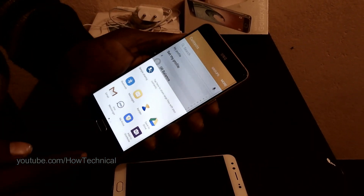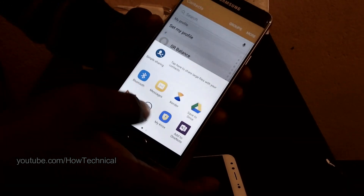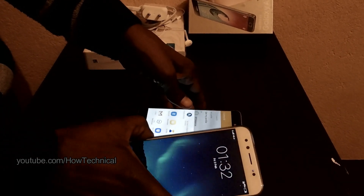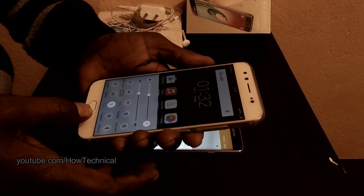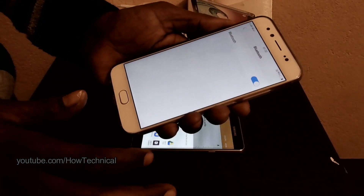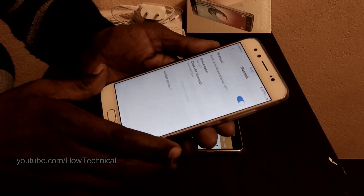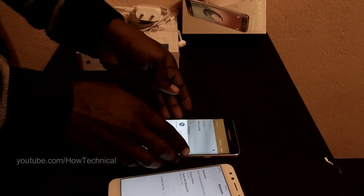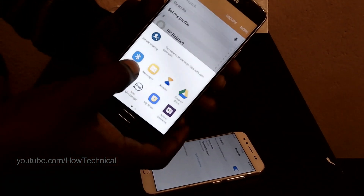After clicking the Share button, you can see many options to transfer. I want to transfer all contacts by Bluetooth, so first turn on Bluetooth on my new phone. Also remember that your phone's Bluetooth must be set to discoverable.